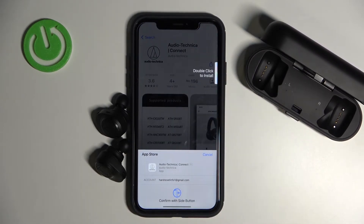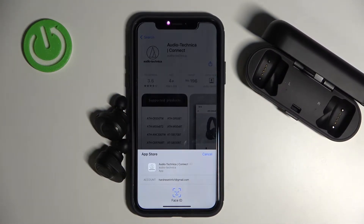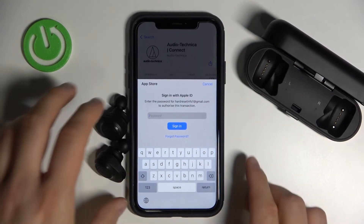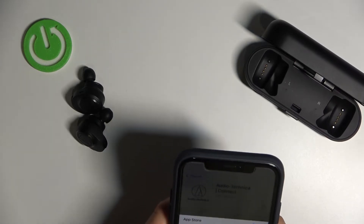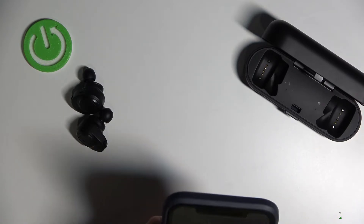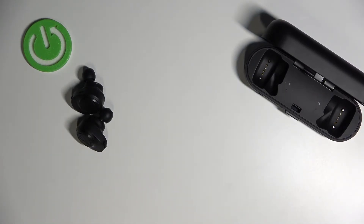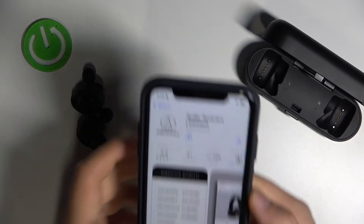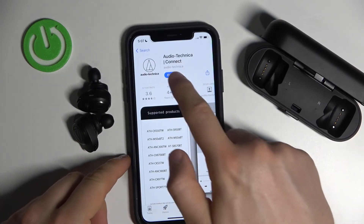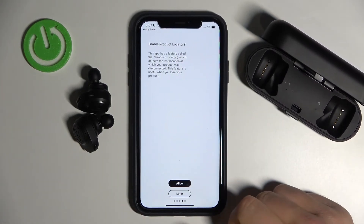Let's get this application — the first one. We have to double tap on the power button. We have to input our password, so I'm going to do that off camera. Once you've done that, you can open the application and accept all of the prompts that pop up on the screen.